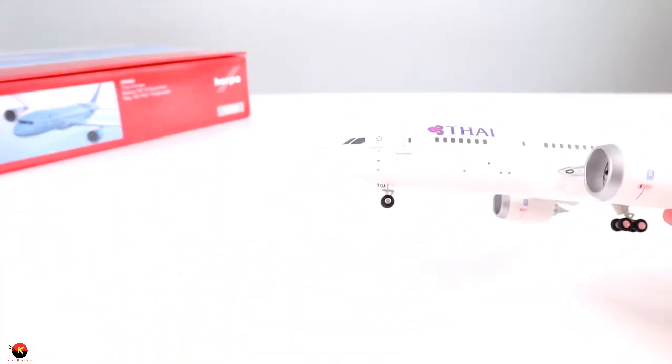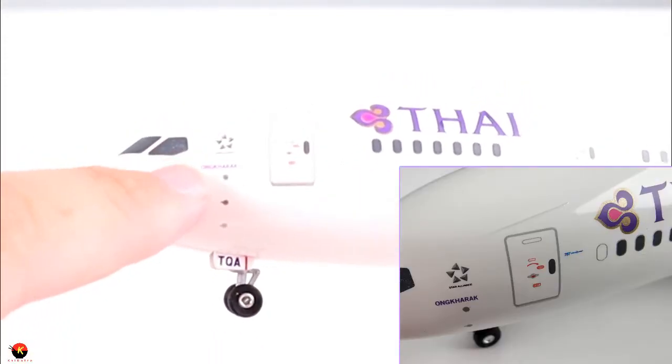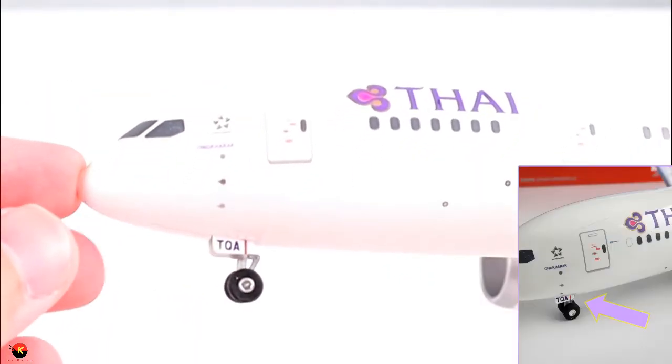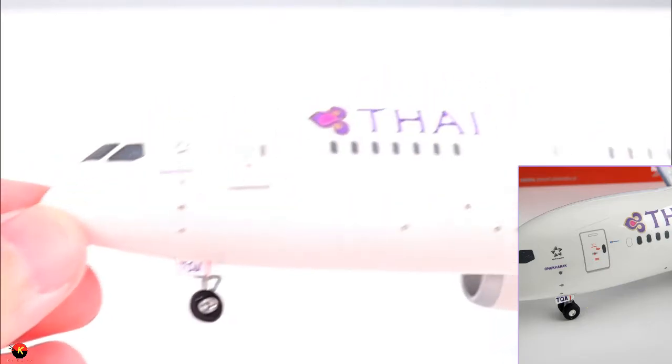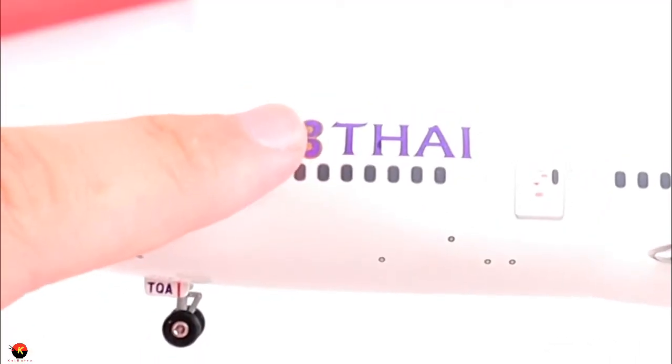Starting at the front of the aircraft, we have our cockpit windows, and also the Star Alliance logo. Right here it says Onkarak, which is the name of this aircraft. We of course have our front landing gear with part of the registration on the landing gear door, and we also have the front door here — it doesn't open, but it's detailed. Right next to the door in very small print it says 787 Dreamliner. Moving along, we also have another Thai logo and some pitot tubes and various other details on the aircraft.